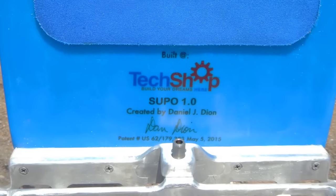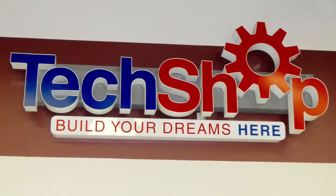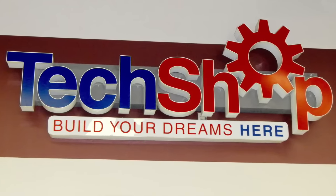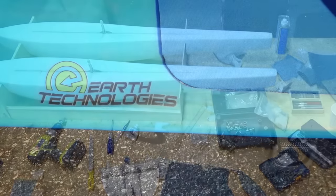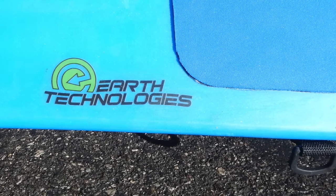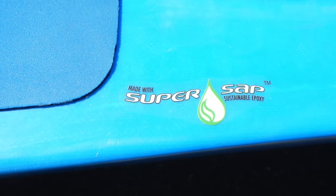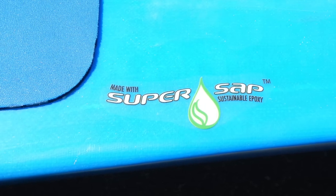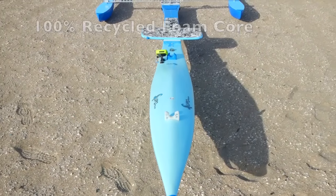I built this first prototype at TechShop in Silicon Valley — a high-tech makerspace that has all the tools and equipment to build your dreams. They have CNC machines, lathes, mills, 3D printers, sewing machines, welding, laser cutters — everything you need and the space to build it. The only part I didn't do was the glassing of the hulls, which was done at E-Tech using SuperSap, a sustainable epoxy made from tree sap. The foam core is made of 100% recycled foam.